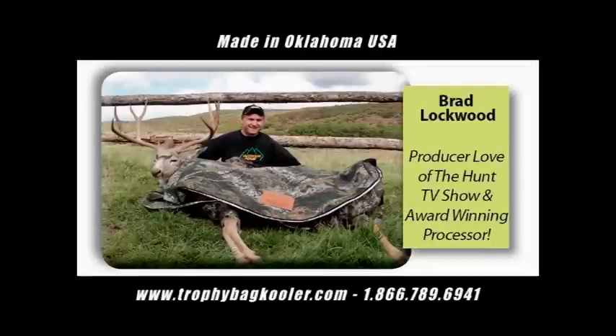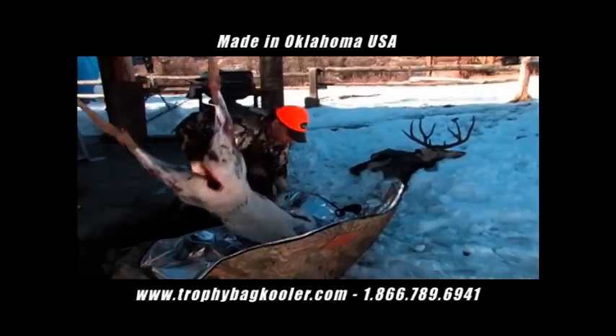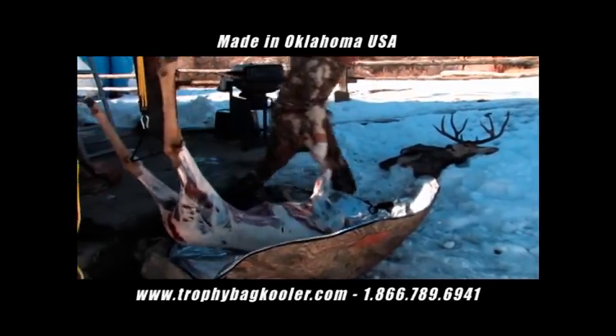The Trophy Bag Cooler and the GameFresh System is the ideal transportation and short-term storage unit for your wild game animals.